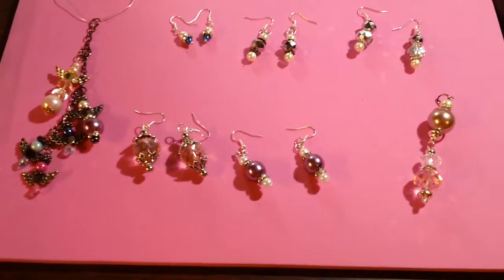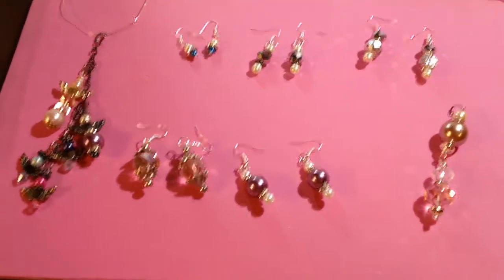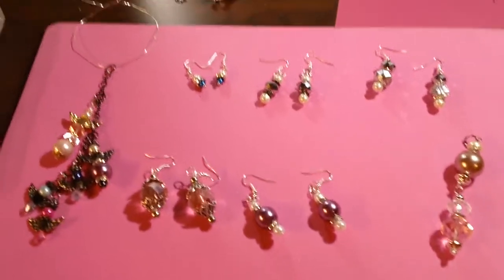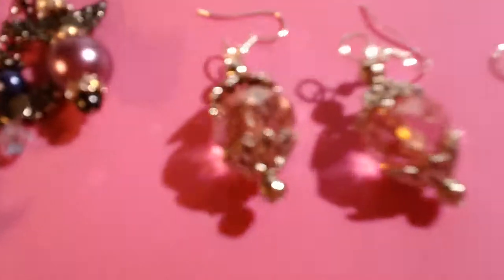Hey guys, it's Kelly. I've been messing with my beads and I made a bunch of earrings. My boys helped me too, and I thought I would share them. These are like ten times easier than I ever imagined they would be, so here's the earrings.